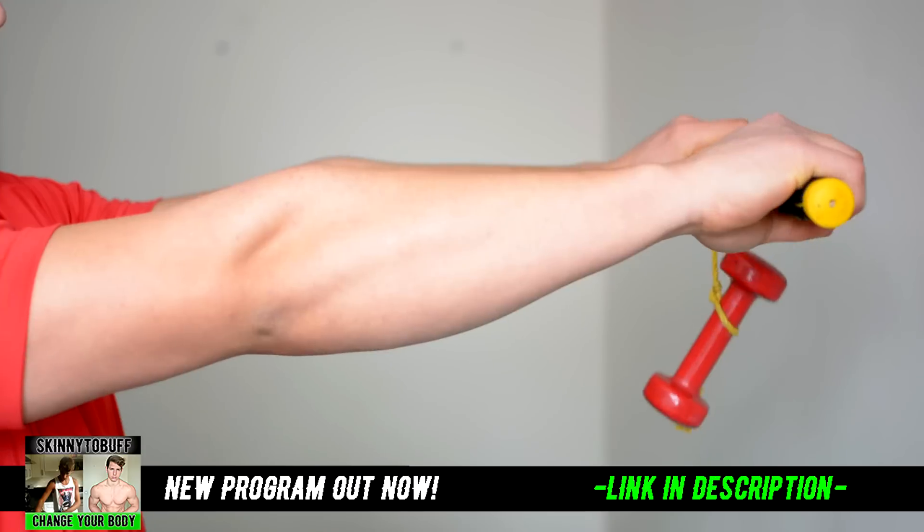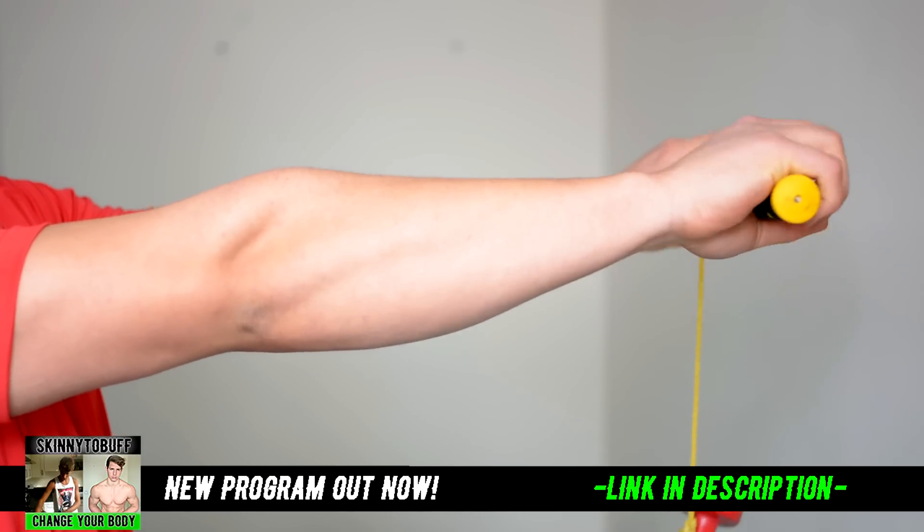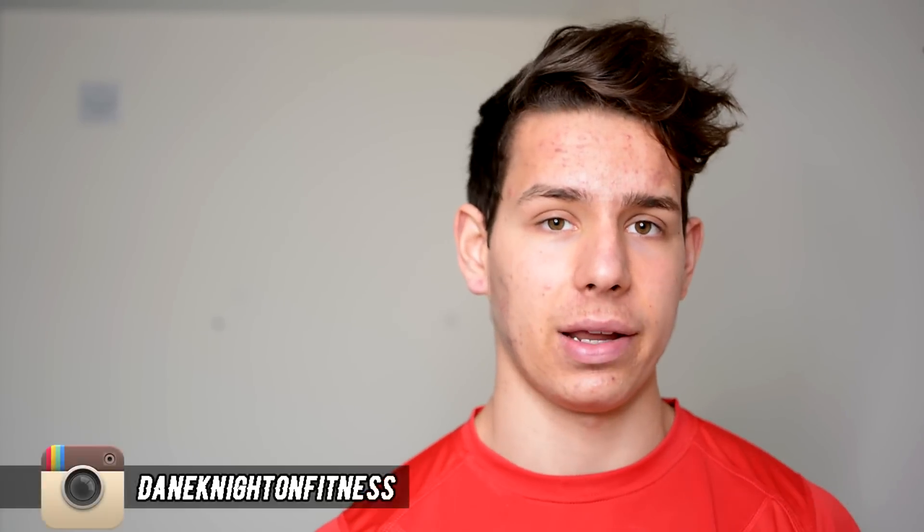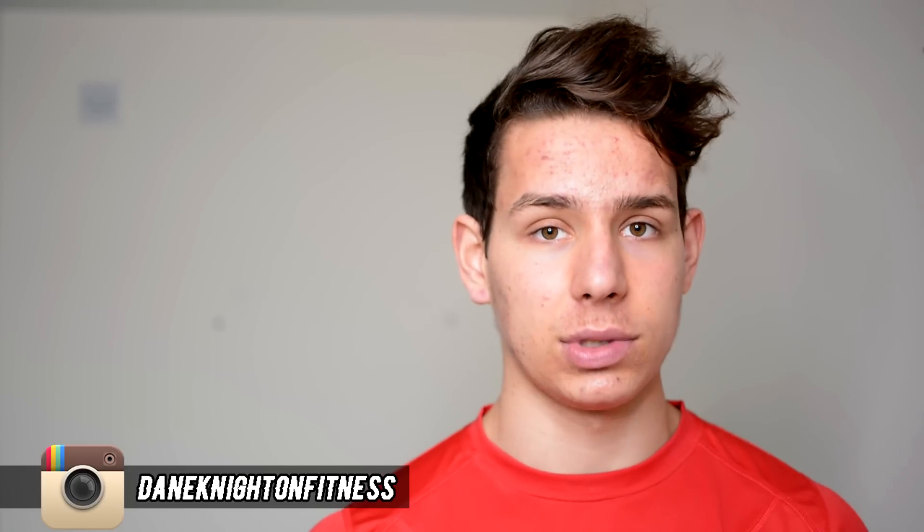The last exercise you can actually do at home right now — you just have to make it — and this is one no one's probably ever told you. I made it myself. Just get a wooden piece, attach weight to a rope, and roll it. Your forearms will be burning. That's how I've got big forearms and that's how you can get big forearms and bigger wrists too.